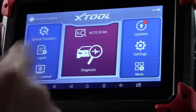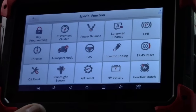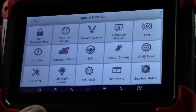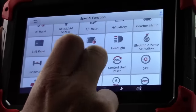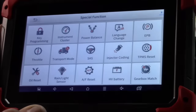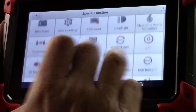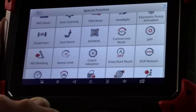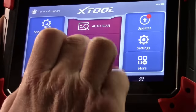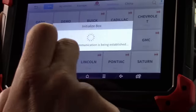The X-Tool has an incredible amount of functionality. From the main screen you have diagnostics, plus lots of special functions — electronic parking brake resets, TPMS resets, oil resets, all kinds of service functions that normally require a manual procedure. You can even do power balance testing. Tons of features that you would not expect a four-hundred-dollar scan tool to offer, on top of the diagnostics feature. We're going to use a 2013 GMC Terrain here.